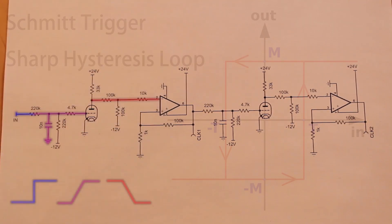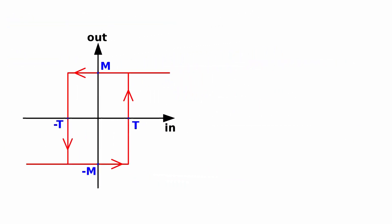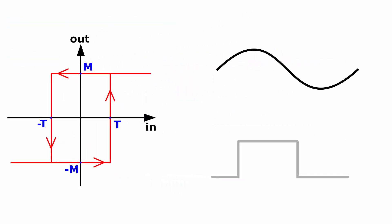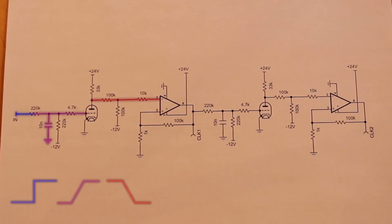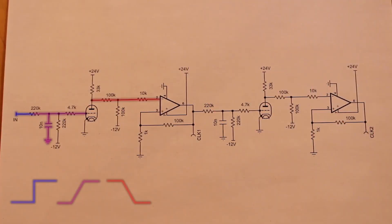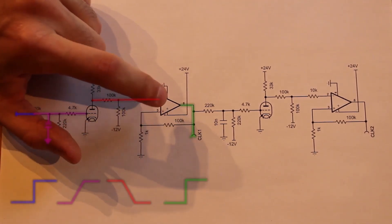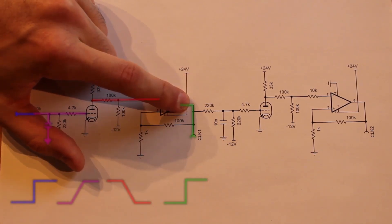That output goes into the first op amp, which is set up as a Schmitt trigger. Schmitt triggers are really interesting because they exhibit a form of hysteresis — as a slope is increasing, the Schmitt trigger ignores it until it breaks a certain threshold, then goes to full output. As the slope is falling, it ignores it to a different threshold, and once it cracks that threshold, it brings the output all the way back down to low. It's a great way of turning a sine wave into a square wave. Here, we're using it to change a rising slope from our desensitizing capacitor into a square pulse out of the op amp.